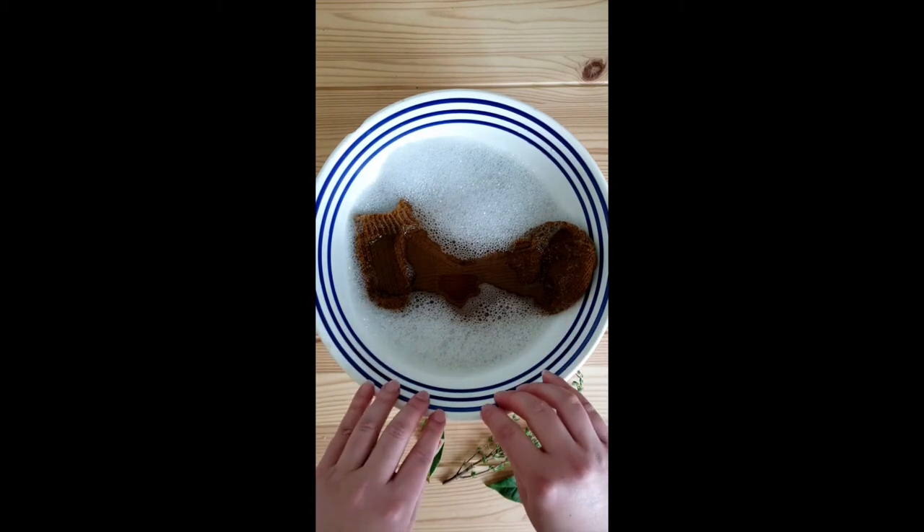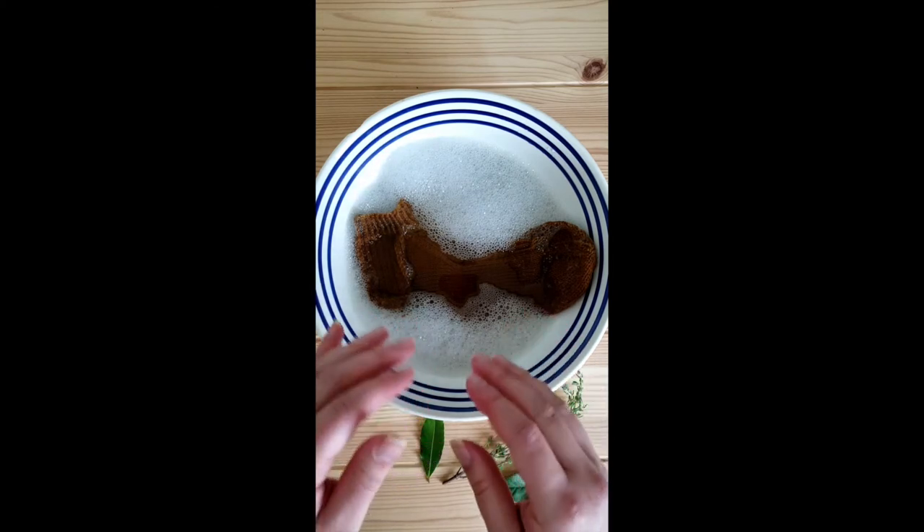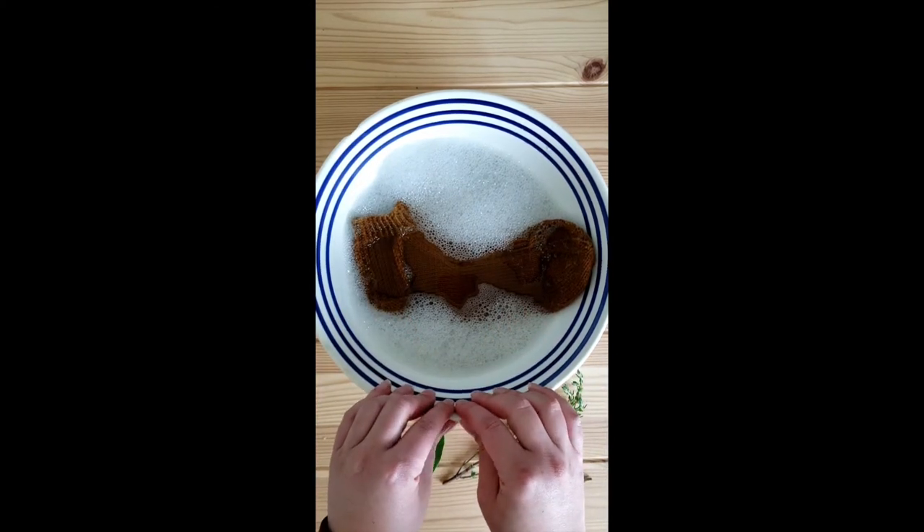Whether you're using a bowl like I am or filling a sink, make sure you fill it with your wool wash and then place your sock in it, as running water over it will also serve to agitate and partially felt that wool.